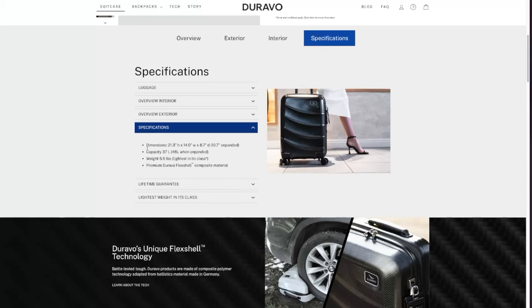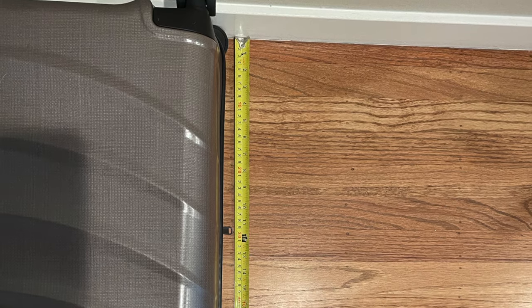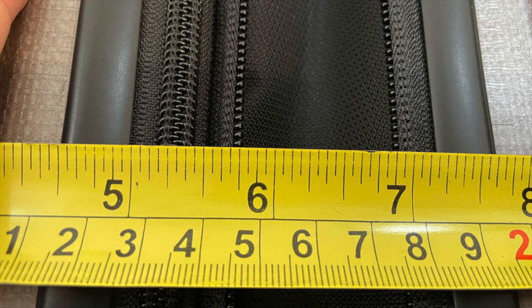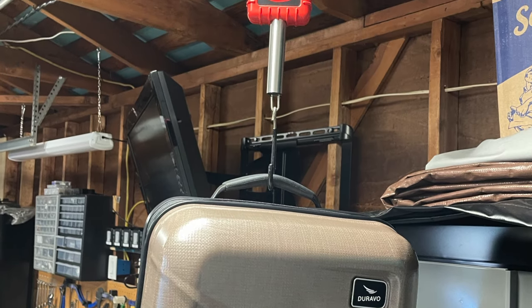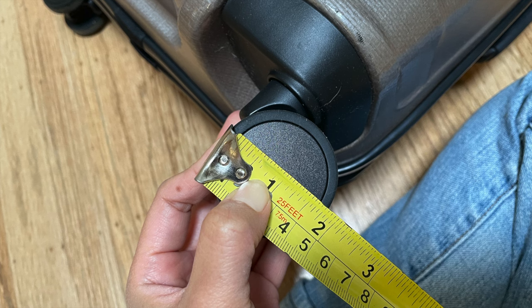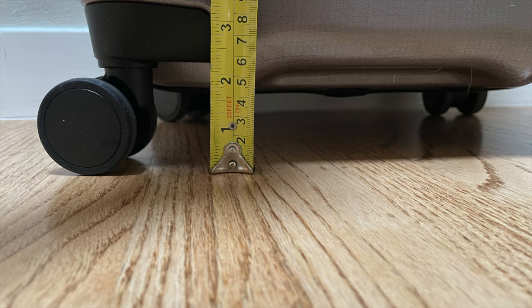This suitcase is made in Indonesia. On the website, the width is listed as 14 inches, height 21.3 inches, depth without expansion 8.7 inches, expanded width 10.7 inches, and weight 5.5 lbs. When I measured it by sandwiching it between three hard surfaces, the width was 14.5 inches, height 21.75 inches, depth 9.75 inches, expansion adding about 1.5 inches for a total of 11.25 inches, and the weight was 5.91 lbs. The website says the wheels are Japanese Hinomoto wheels, with a diameter of 1.75 inches, wheel width about 3/8 inch per wheel (1.75 inches total), and ground clearance of 1.75 inches.